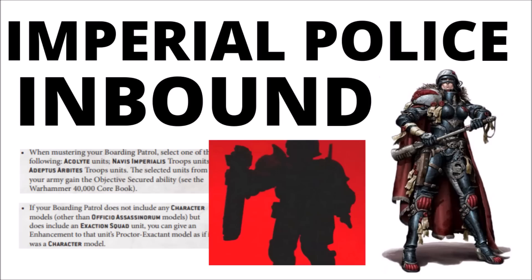Today we're taking a focused look at the Adeptus Arbites in Warhammer 40k, the bringers of Imperial Justice, and the news that they are going to be coming out with a new kit called an Exaction Squad. It looks like it's going to be a Troops Choice and an Imperial Agents unit. We know all this because of a preview that Games Workshop just did for the Boarding Actions game mode, giving us some very specific rules as to how to muster armies.